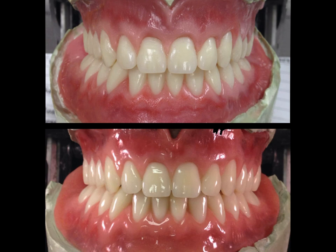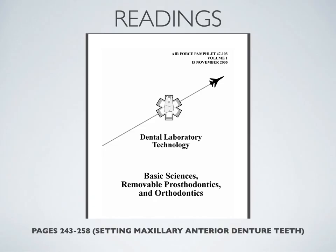That covers our brief overview of the maxillary six anterior tooth basic arrangement. Your required readings for this week are pages 243 to 258 on setting of the maxillary anterior denture teeth, covering basic arrangement, residual ridge crest, vigorous arrangements, and related topics. These will be covered within the assessments for this week's module. I hope you enjoyed the lecture — good luck with this week's module, and I'll see you next lecture.